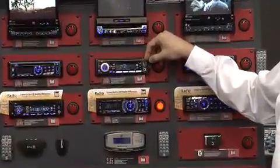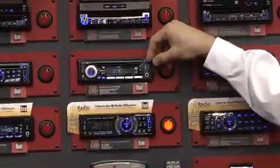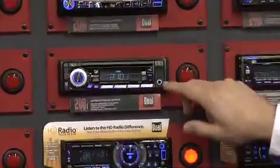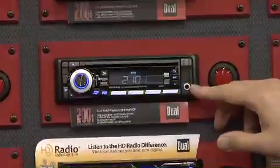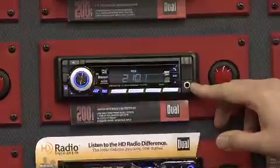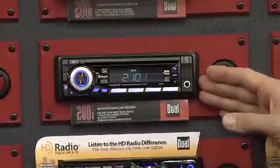Behind the hidden cover here we can plug in USB thumb drives, playback MP3s and WMAs, and it also includes a front panel 3.5mm input, one preamp output, and it is also Bluetooth ready that works with our BTM60 Bluetooth module. This is the Dual XDM6400.